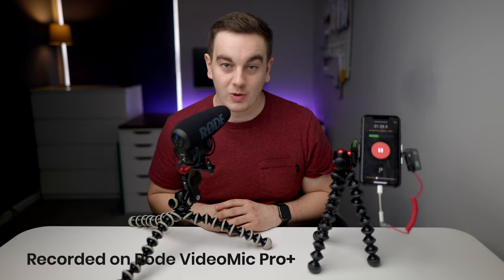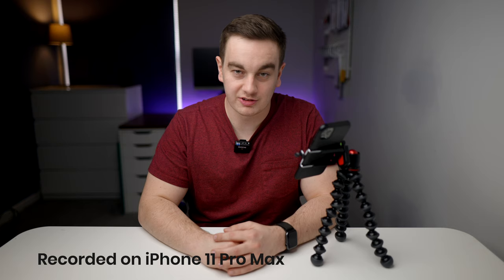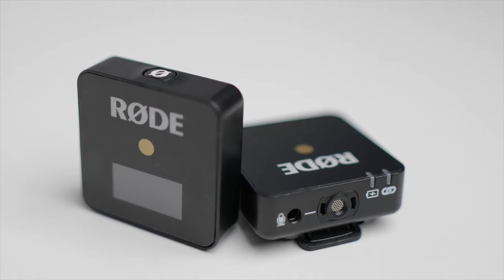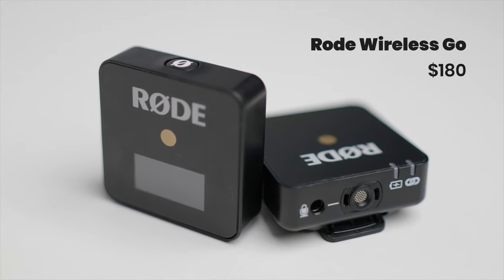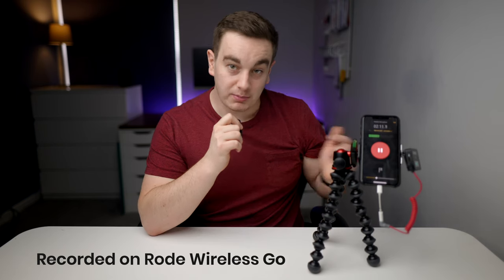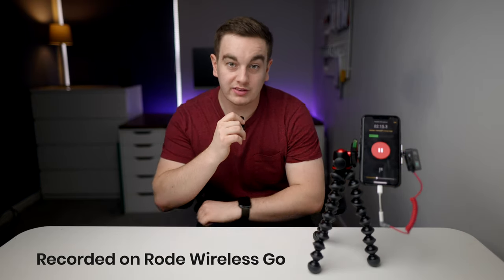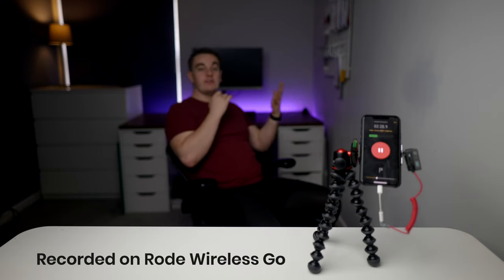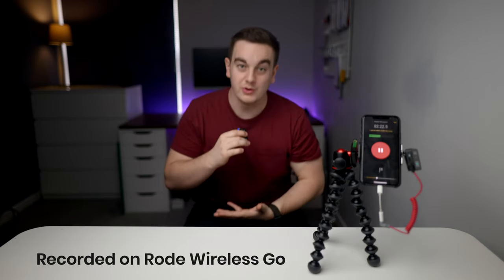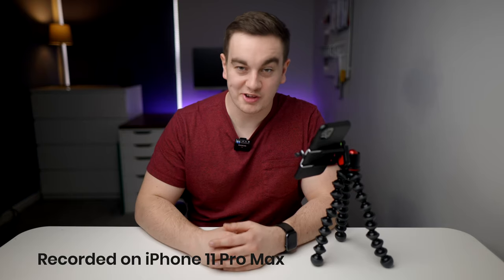Here's how the Rode VideoMic Pro Plus sounds compared to the internal microphone. Another option opened up with this cable is using the Rode Wireless Go Kit, which is designed for cameras but will now work with an iPhone. I can plug the receiver unit into my iPhone and have wireless audio attached to me. You can either use the included microphone or plug another microphone into the unit for high quality wireless audio, getting the mic nice and close to you. And for comparison, here is how the iPhone internal microphone sounds.